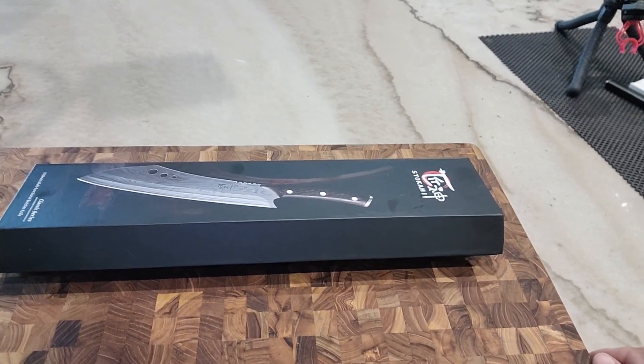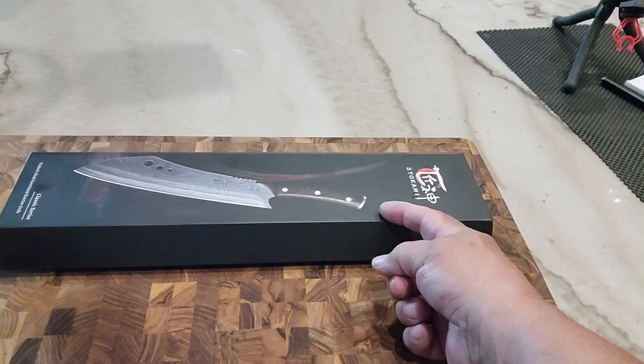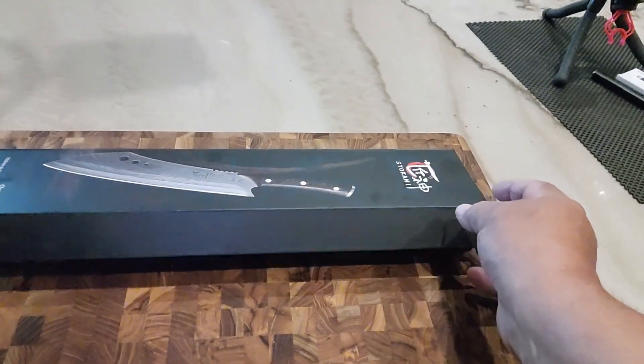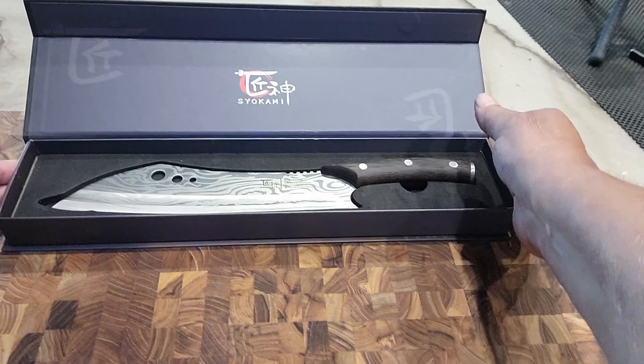How you doing folks? Today I'm going to be doing a review on this right here. This is a Sycomi 10-inch butcher's knife, chef knife. And this is a beauty.